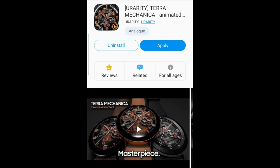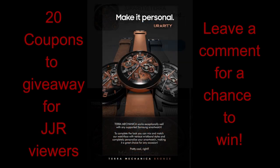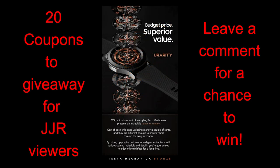Hey guys, welcome back to the channel and thanks for taking the time to check out this latest review. I'm going to go on record right now to say that the watch face I have for you today is the best-looking mechanical style design face I've ever seen in the Galaxy App Store, and I've probably reviewed dozens and dozens of these styles specifically over the years. So yes, that's a pretty big claim to make, but I think you guys are really going to be blown away when you see the number of theme variations you have on this one, because it really is outstanding.